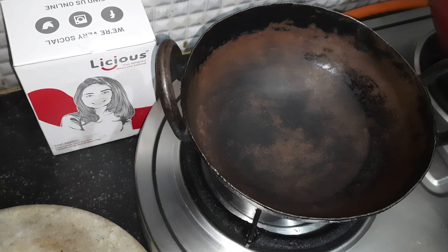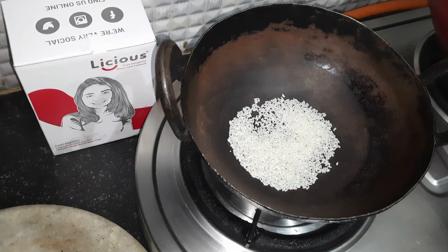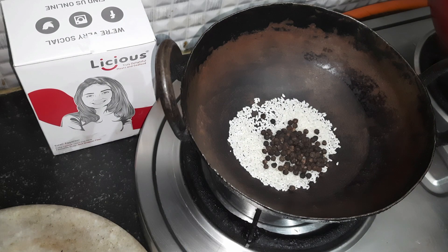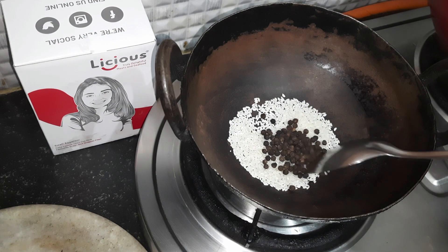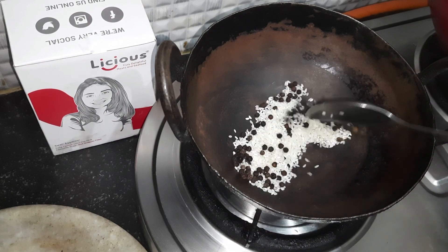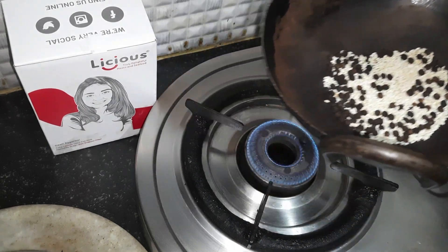Hi, we have started making a unique mutton curry which is called mutton taliyanam. This unique recipe — we are starting step one. I have taken a kadai and I am taking a little rice and I am going to dry fry that. I have taken pepper also — rice and pepper — and I am just roasting this dry.